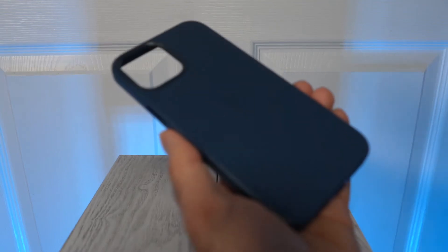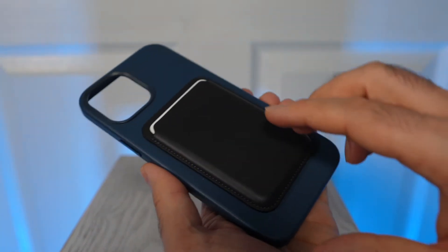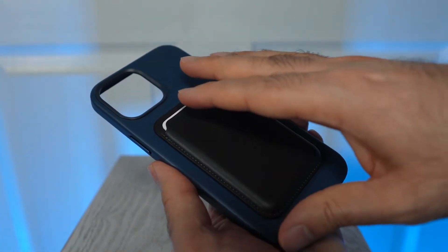MagSafe also allows for attachments like this wallet case that Apple makes. It looks cool, but it slides off rather easily, which can be troublesome when sliding this in and out of pockets.